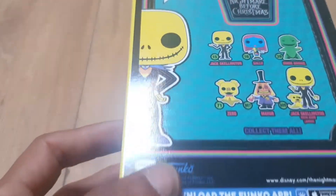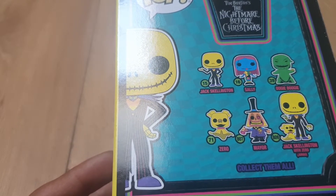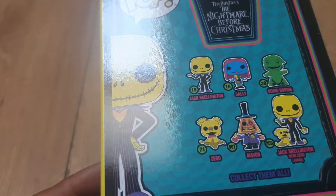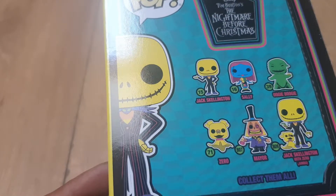Let me just show you the dimensions of the box. On the back it says 'collect them all.' There is the Mayor, there is a Jack Skellington with Zero — which is the jumbo size, so that's a six-inch figure — Oogie Boogie, Sally, Zero, and Jack Skellington himself.